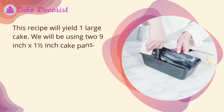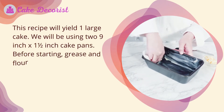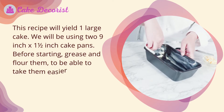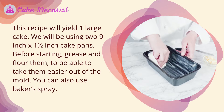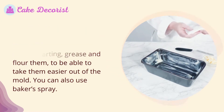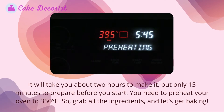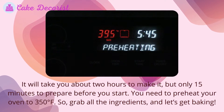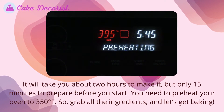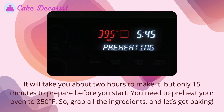This recipe will yield one large cake. We will be using two nine-inch by one-and-a-half-inch cake pans. Before starting, grease and flour them to be able to take them out of the mold easier. You can also use baker's spray. It will take about two hours to make, but only 15 minutes to prepare. Before you start, preheat your oven to 350 degrees Fahrenheit.